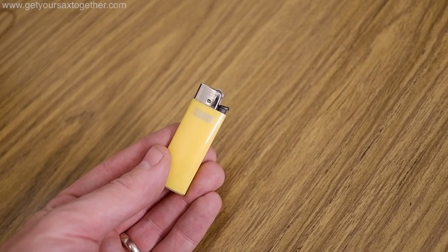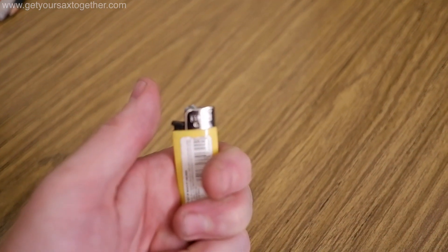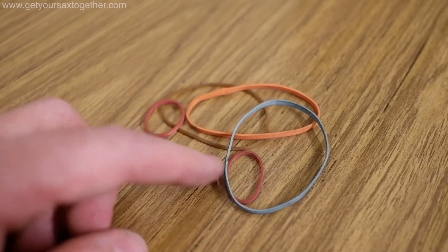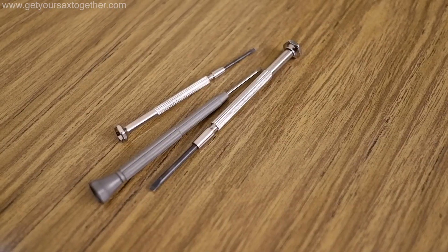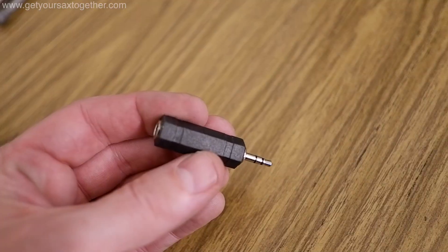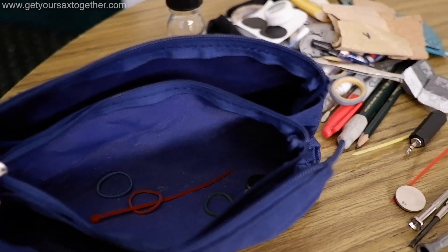You might be wondering why I've got a lighter in the kit. Well, if you very gently put your neck cork underneath the flame of a lighter — without setting it on fire — it will expand the cork and make it bigger to fit your mouthpiece. I don't smoke! Sandpaper for making corks smaller. Nice compact cork grease. Various sizes of elastic bands in case a spring goes. Tweezers to handle corks when making repairs. A selection of jewellers' screwdrivers for putting screws in. A few mini cable ties in case of bigger repairs. A quarter-inch to 3.5mm headphone adapter. And finally a battery for the Snark — and that's pretty much everything in this pencil case.